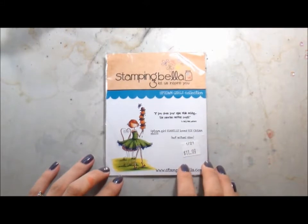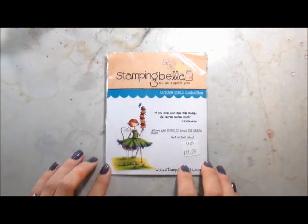Hi guys! It's Kelly here and this card is for this week's casing genius who is Deborah Jaynes. I'm going to be using this image from Stamping Bella called Isabel Loves Ice Cream, and I decided to choose that because of Deborah's second card where she had the little French girl sitting in the chair, and I thought that would be fitting.